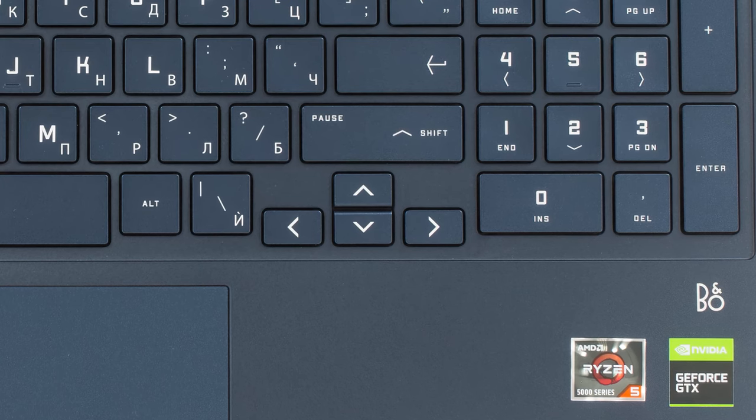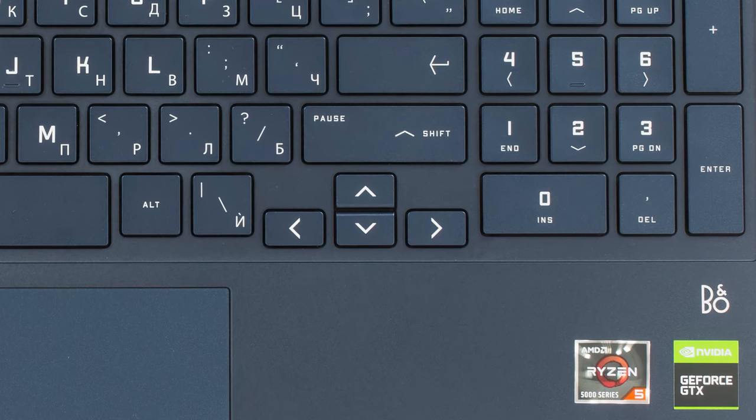The arrow keys are a bit smaller than we'd want, but the rest is great. The touchpad can be a tad more responsive; however, the surface is smooth and the tracking is precise.